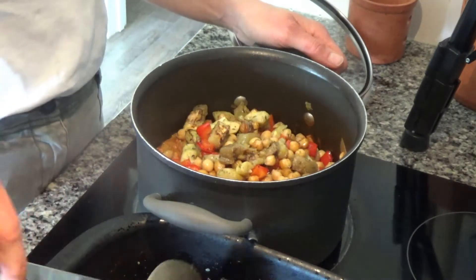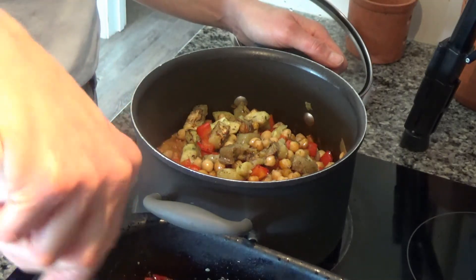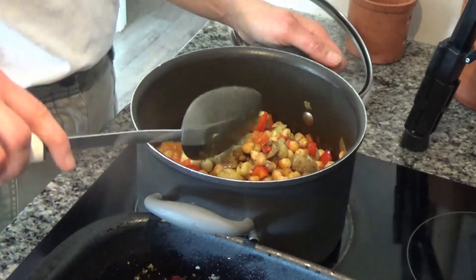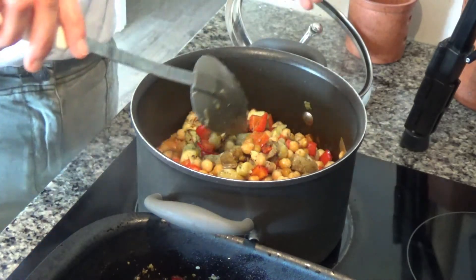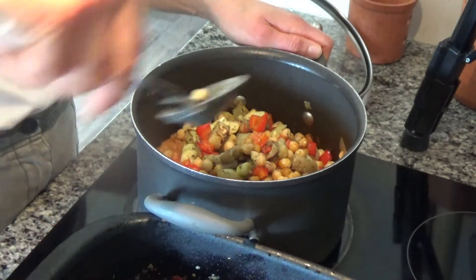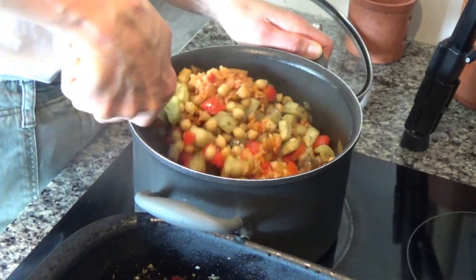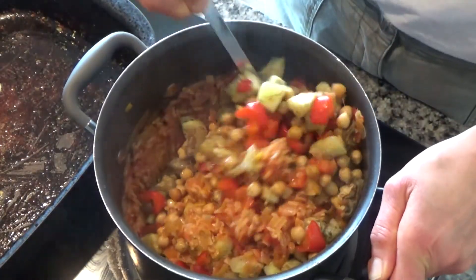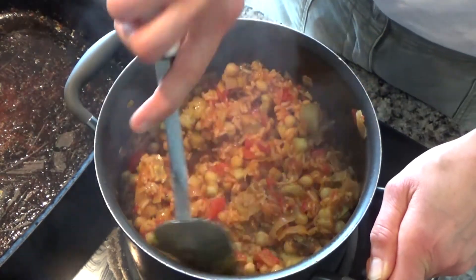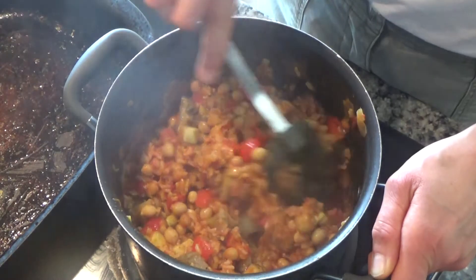So if you want any other inspiration for meals, there are lots of recipes there that you can go and get as well. Please go check that out. Then I'm going to mix all of these ingredients together. And if you want to, you can add a bit of cheese to this as well.